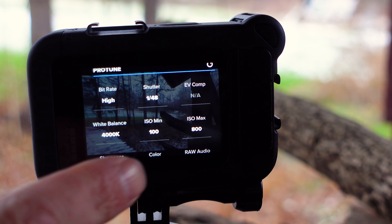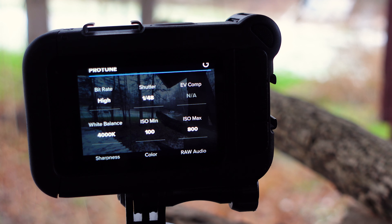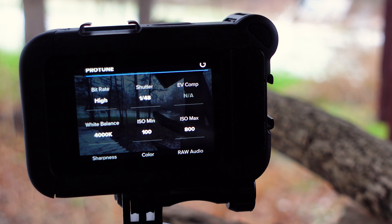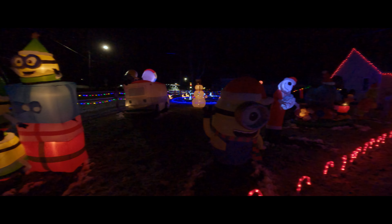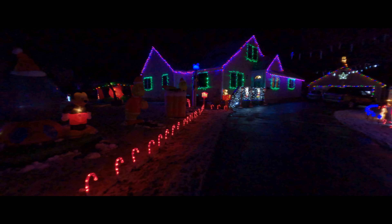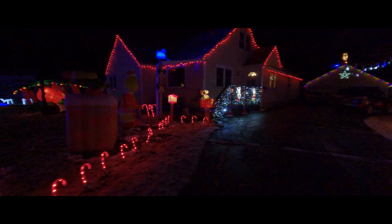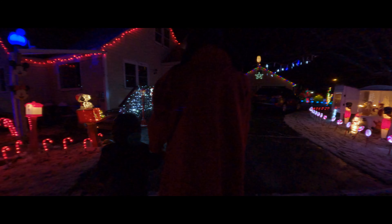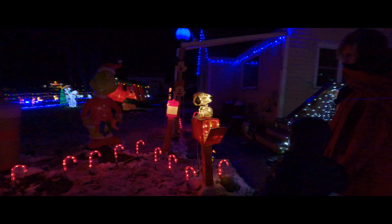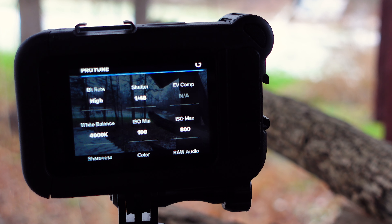For ISO minimum, make sure that's set to 100. For ISO max, I generally do not recommend going over 800. With these settings, as long as there's at least some lighting from street lights or Christmas lights, it's going to look okay and you won't need to go to 1600. There will be situations where it's really, really dark and you may need to go to 1600, but once you do, it introduces quite a bit of grain. So if you can keep it at 800 and get good results, do that — film a little and check.